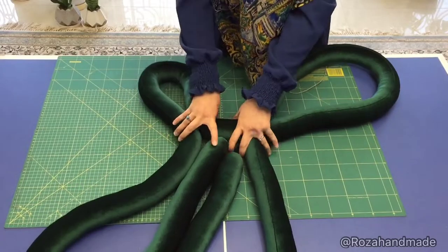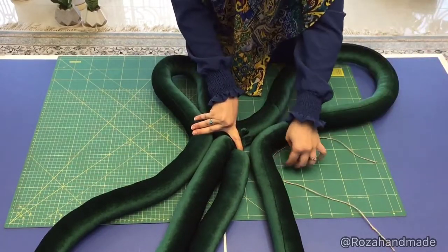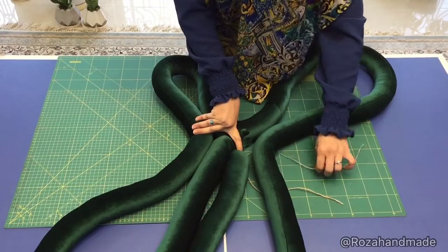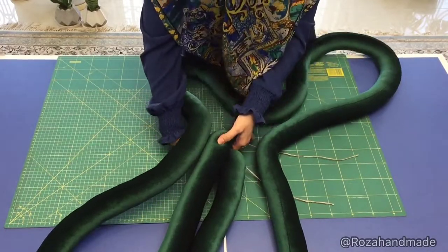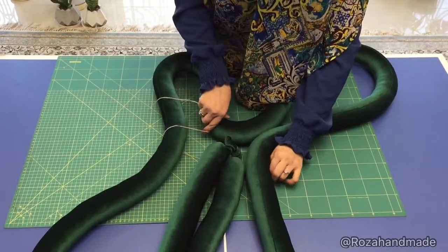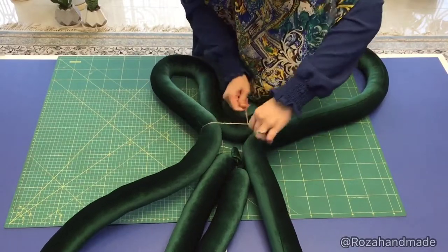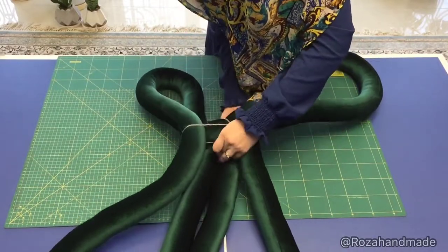Then use a rope to tie these four together so that they won't move. It will help you.